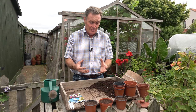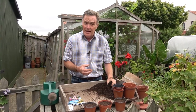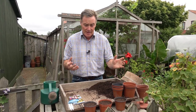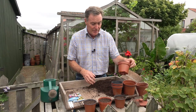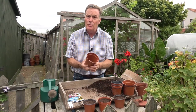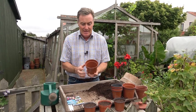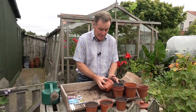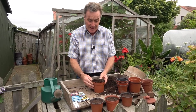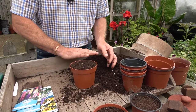To sow them, all you need is some compost — a nice well-drained fine compost for seed sowing — and some pots, and away you go. I've already filled a few pots ready. Basically all we do to fill a pot — you don't want them too big — is to overfill it and then just strike off the surplus so that you've got a nice level surface.